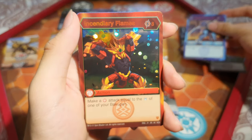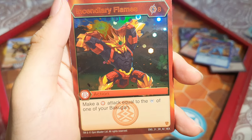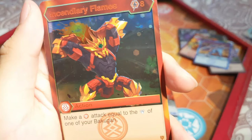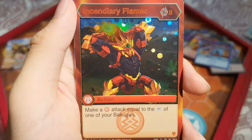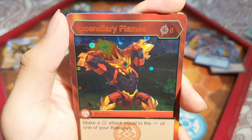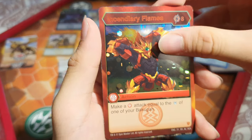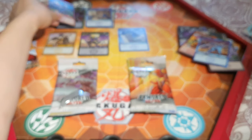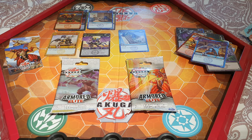We've got another Hex — Incendiary Flames: 8 energy, make a pirate's attack equal to the damage of one of your Bakugan. That is really cool! And finally Dragonoid. So far the pack opening seems quite good — we've got two more packs here and then the rest will be uploaded in a separate video.